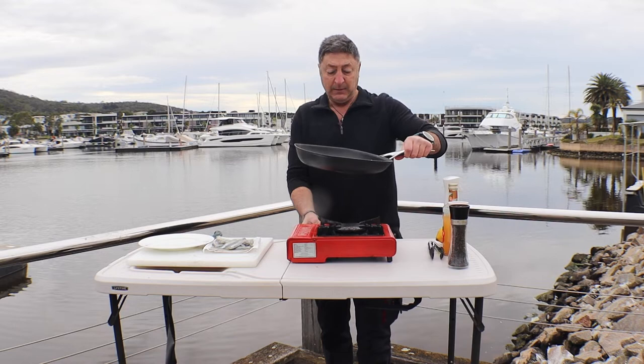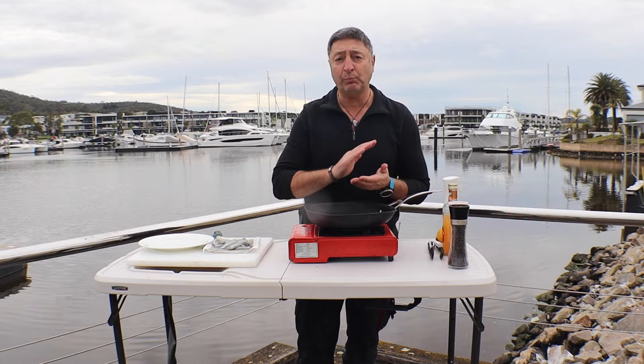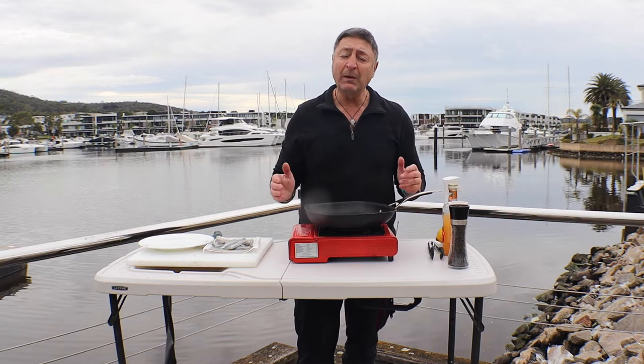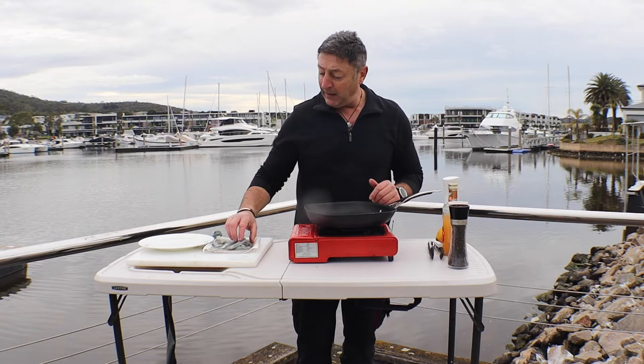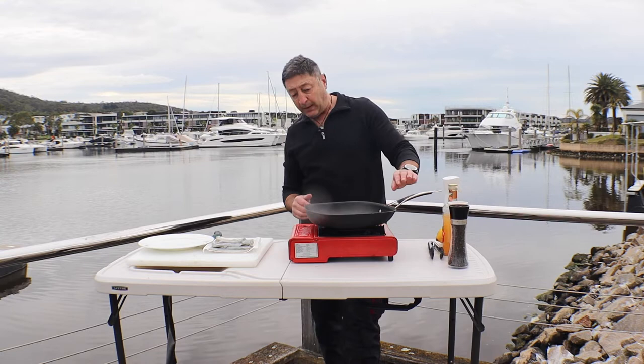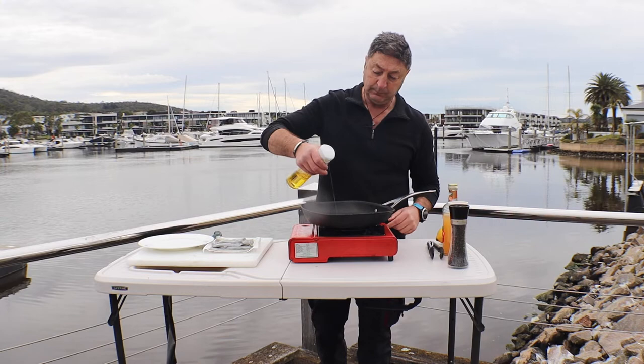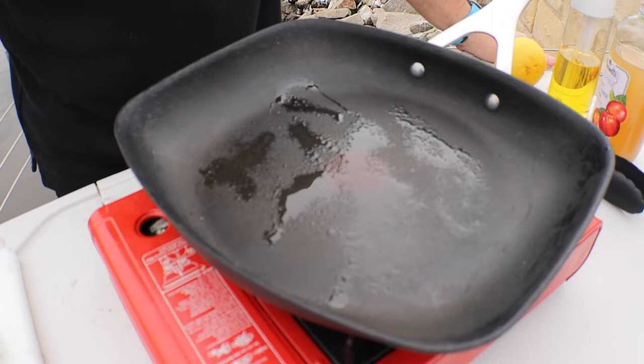Get a little butane going. The only thing is we'll probably struggle with heat, and heat is what we really need to get that nice browness or colorization on each side of the fillet. It's not going to take long to cook — probably 30 to 45 seconds each side, as long as we've got enough heat. It is such a tender protein. We'll get a bit of olive oil on our pan and give that a chance to heat up.